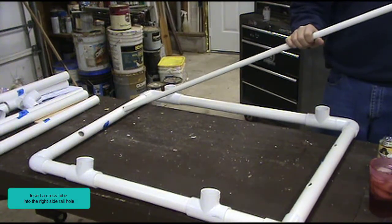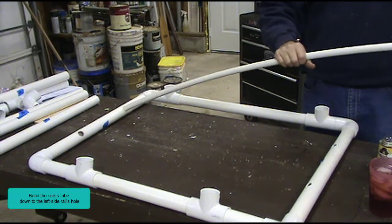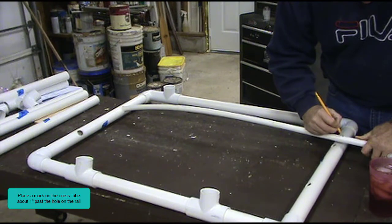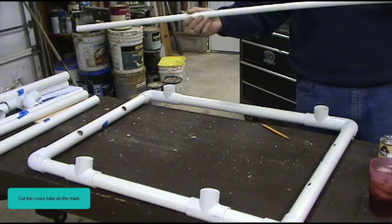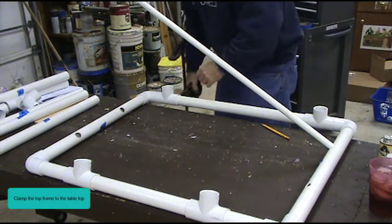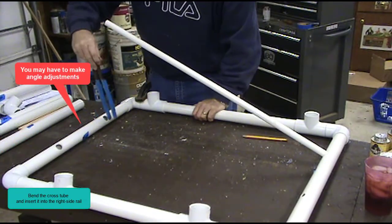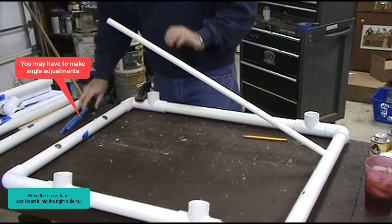Insert a cross tube into the right side rail hole. Bend the cross tube down to the left side rail's hole. Place a mark on the cross tube about 1 inch past the hole on the rail. Cut the cross tube on the mark. Insert the cross tube into the left side rail. Clamp the top frame to the table top. Bend the cross tube and insert it into the right side rail. You may have to make angle adjustments on both side rails and make cuts to shorten the cross tubes to fit properly inside the frame.